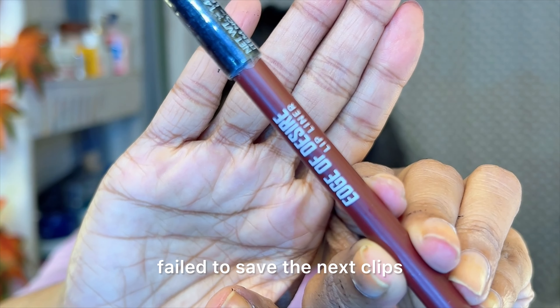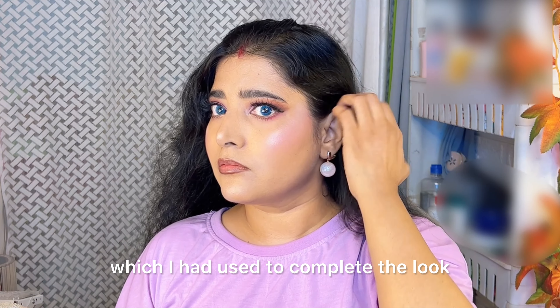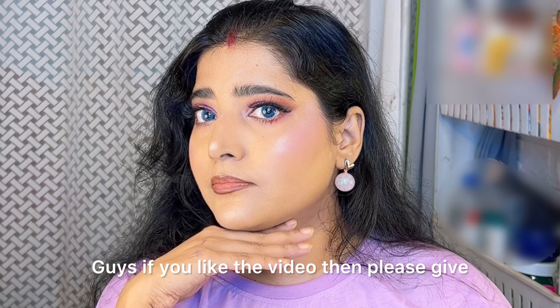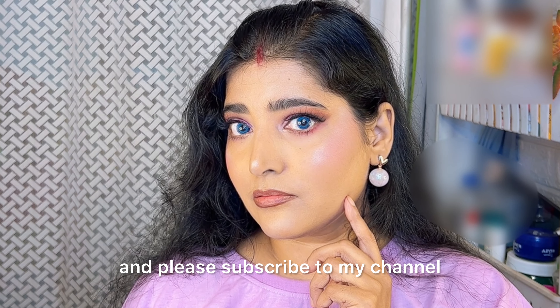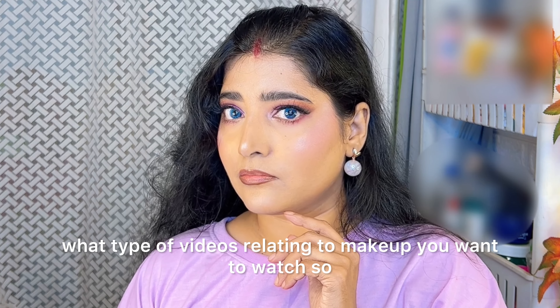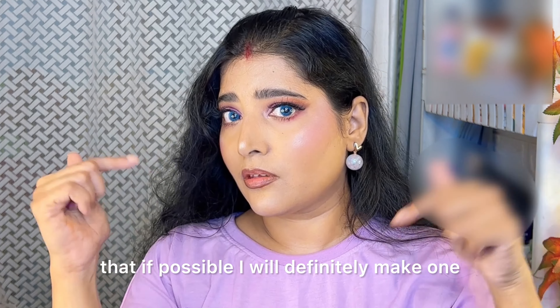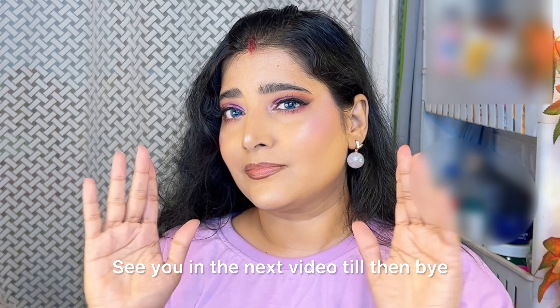I am so sorry guys, here comes the disaster part — my camera failed to save the next clips, so I am just showing you the products which I had used to complete the look. And this is my final look, guys! If you like the video, please give a thumbs up and subscribe to my channel. You can also suggest what type of makeup videos you want to watch, and if possible I will definitely make one. See you in the next video — till then, bye!